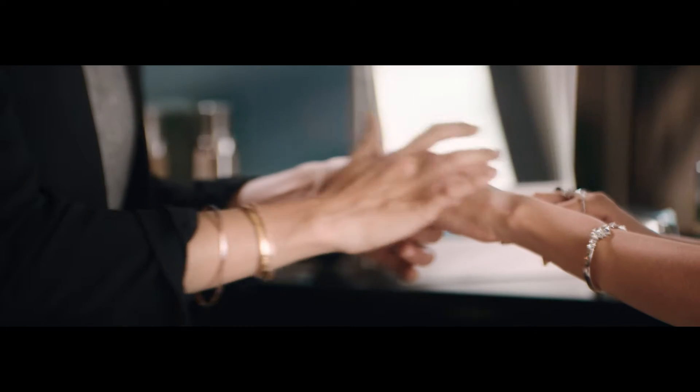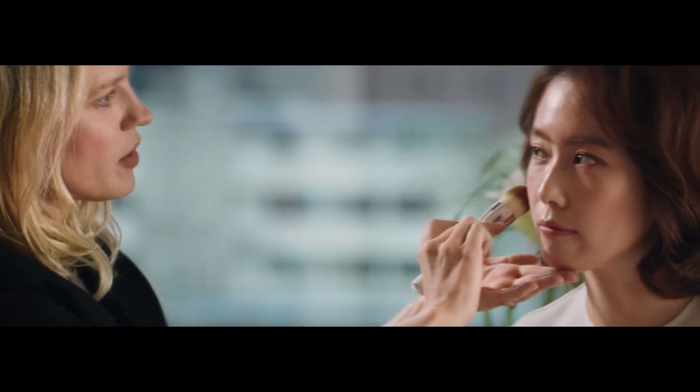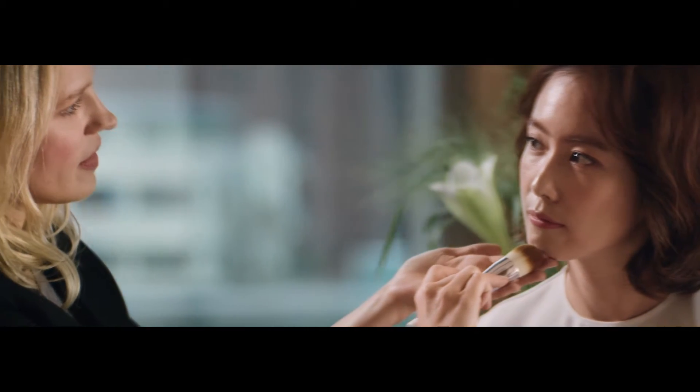Here, feel this. See how it just blends perfectly into your skin. So you want to start up here, and then go down into your cheekbone, and then along your jaw line like that.